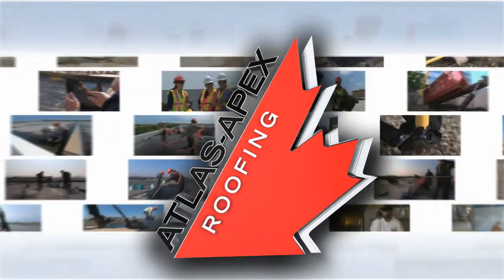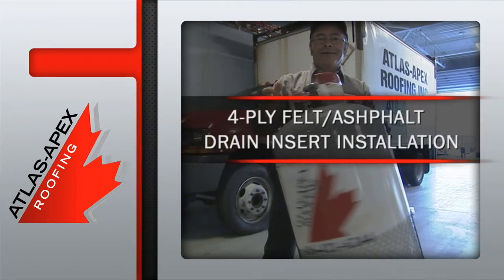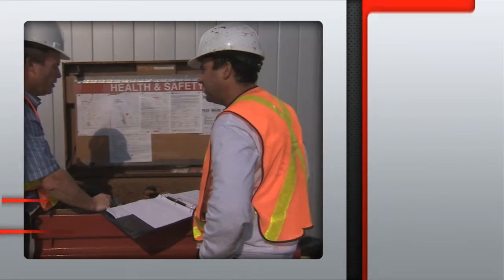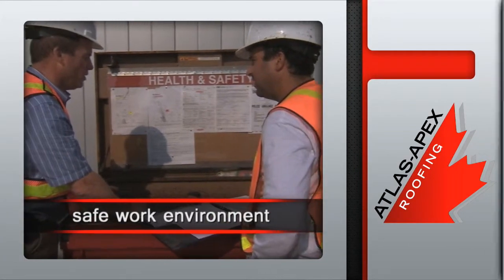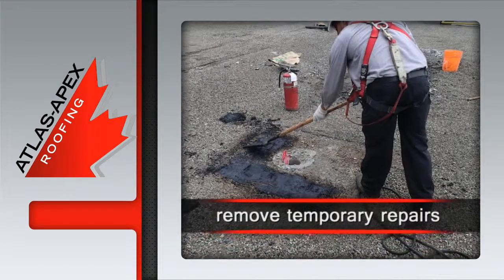This 4-ply drain insert installation begins with our professional crew gathering the quality materials necessary to get the job done right. Once on site and after establishing a safe work environment, we remove the temporary repairs, along with old asphalt and gravel.